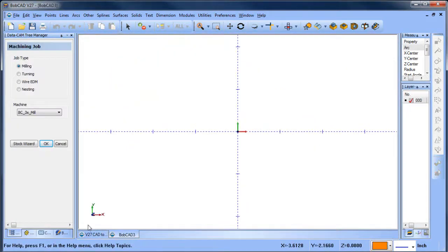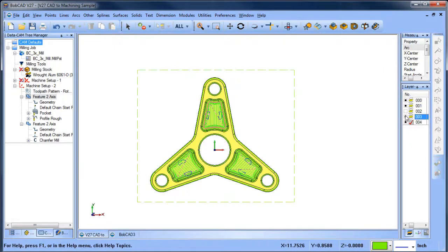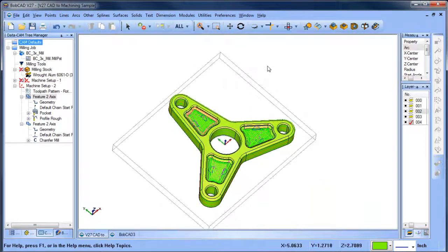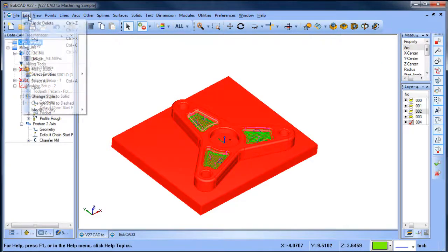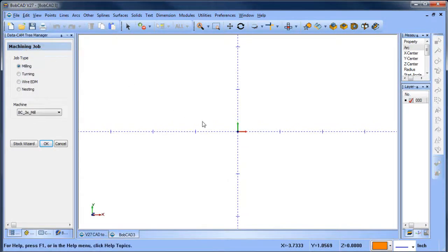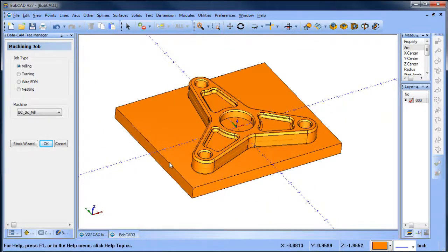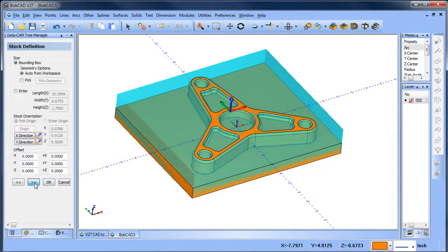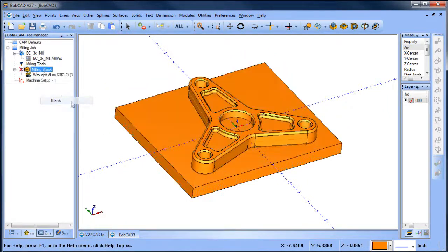To begin with, I'm just going to create a new file. I'm going to take my geometry, select it all, copy it, and paste it into a new drawing. The reason I do this is just to separate out the CAM tree I've already generated so we can start fresh. From here, three-axis milling — we're going to run the stock wizard, pick up our origin, choose okay, and then blank out the stock.